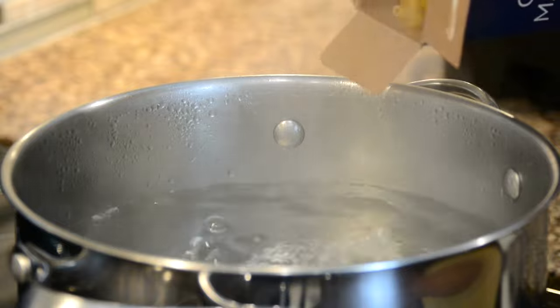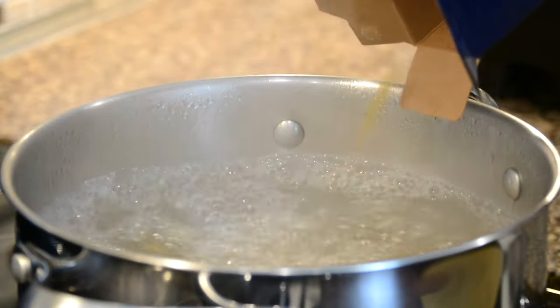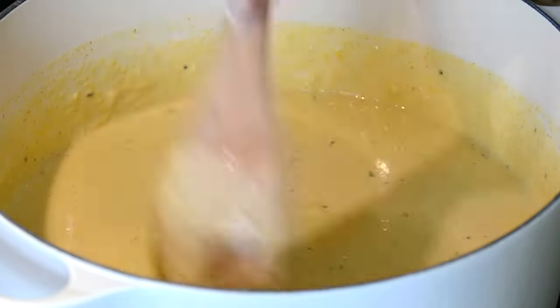Let's start by boiling a large pot of water and salting it really generously. We're going to be boiling about a box and a half of macaroni, which is approximately 615 grams, till just al dente. Now let's start on that luscious cheesy sauce.